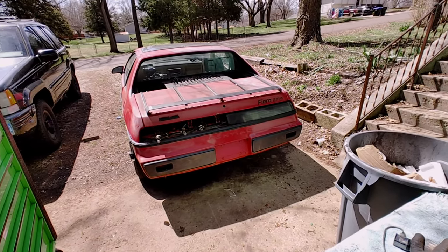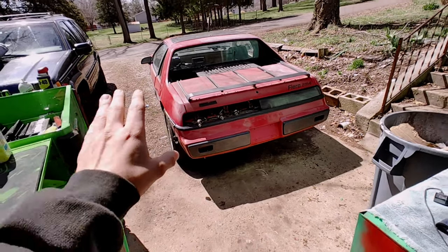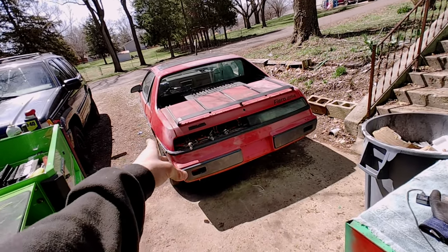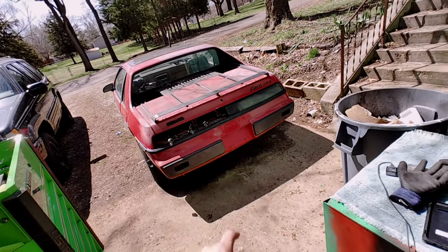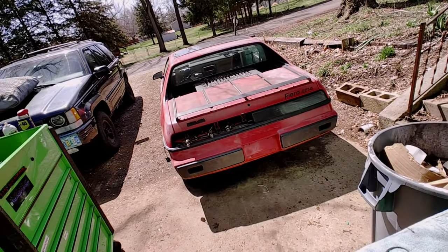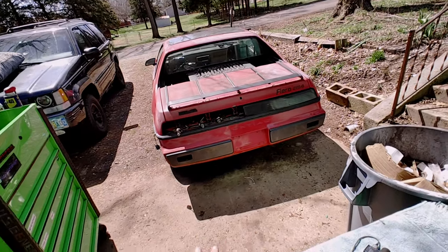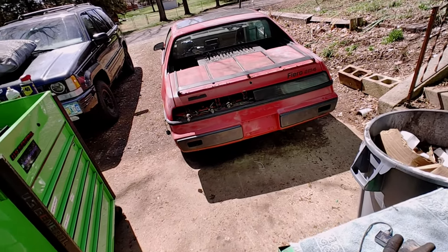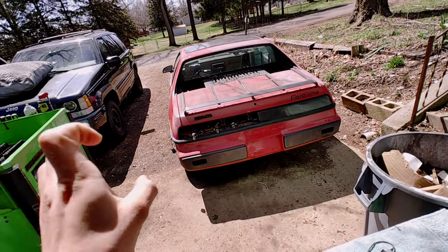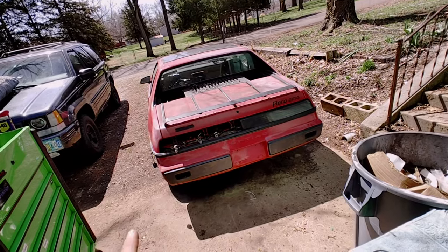Welcome to disassembly of the Red Fiero. This first part I'm going to start off by pulling all the body panels off — the trunk, the roof section, the quarters, and the rear bumper taillights. I want to get the whole body off the back end of this thing and set that aside, and then we'll drop the cradle assembly out. I have big plans — I'll explain those later — but for right now, let's just start taking it apart.